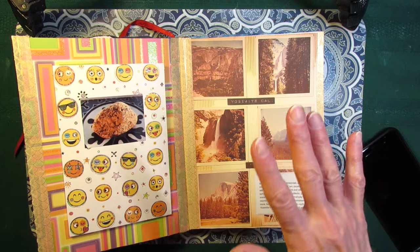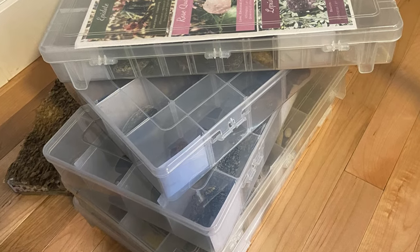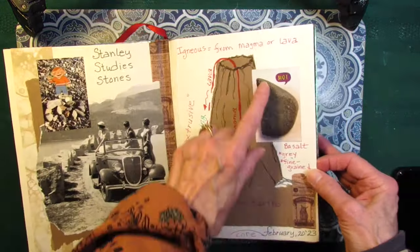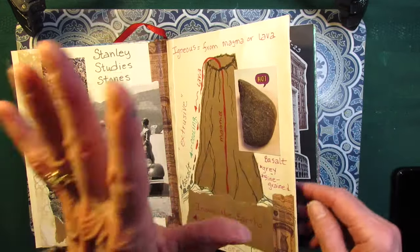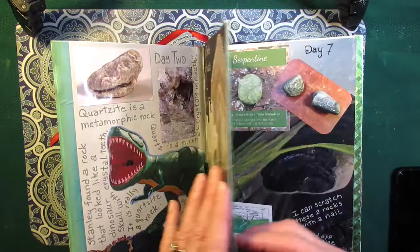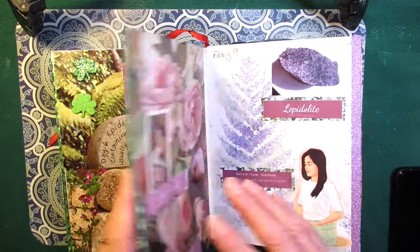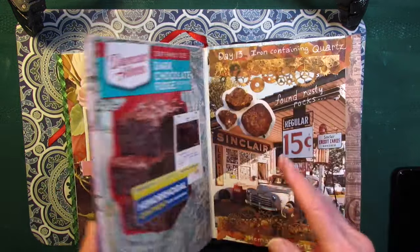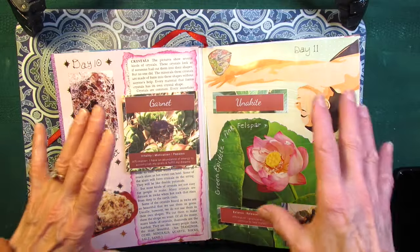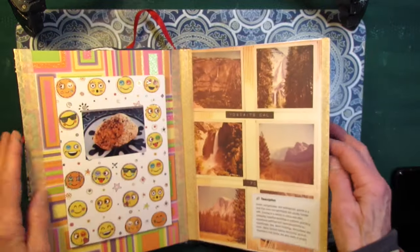I got a new idea last night: I'm going to get my box of rocks and put them in a different order. I'll start with number one — basalt — label it number one, then dinosaur quartz number two, and go through the journal putting the rocks in the same order they appear in the journal. That way the box of rocks will actually match what's in the journal. Then I'll put all the other rocks in an overflow box.